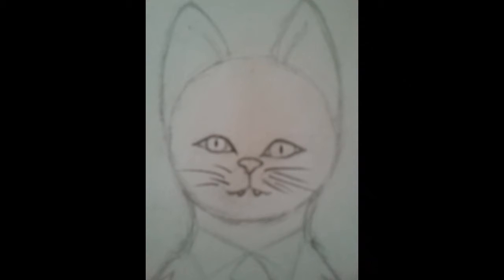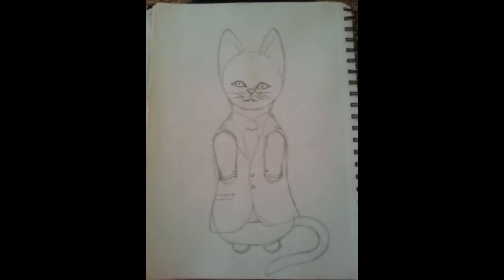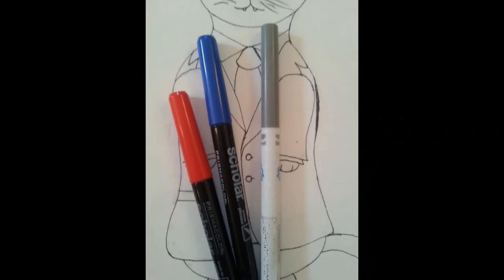Now we're going to erase all the lines and the circle around the mouth. Back to the photo. We are going to outline the pencil with a black Sharpie and then erase the pencil.